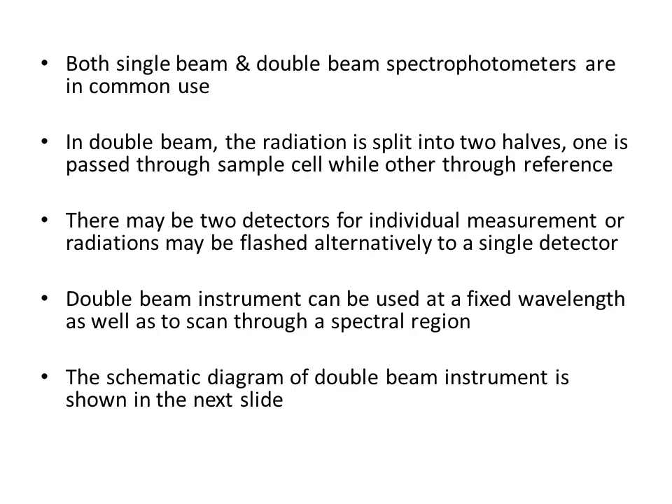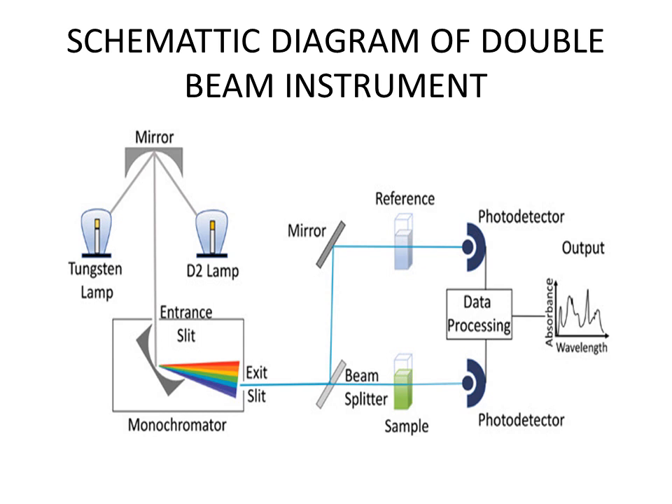Here is the schematic diagram of the double beam instrument. There are two sources of electromagnetic radiation — one for visible light and one for UV light. The radiations are focused to a mirror which directs them to the monochromator. The monochromator converts polychromatic light into monochromatic light using prisms or diffraction grating devices, which disperse light into its components. Through the exit slit, only the wavelength of interest is allowed to pass.